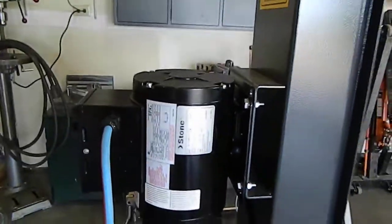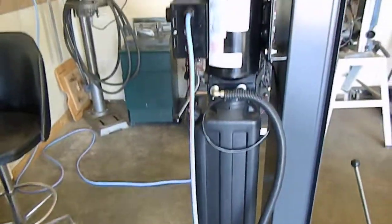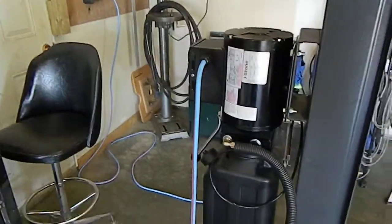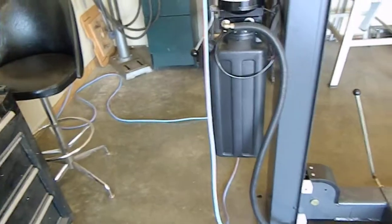Here's the power unit. It doesn't come with a cord or anything — you wire it in. I used a 12-gauge wire into a 220V 15-amp circuit.